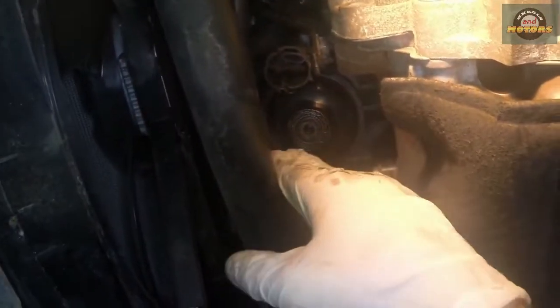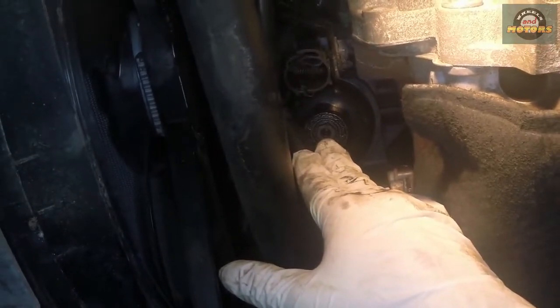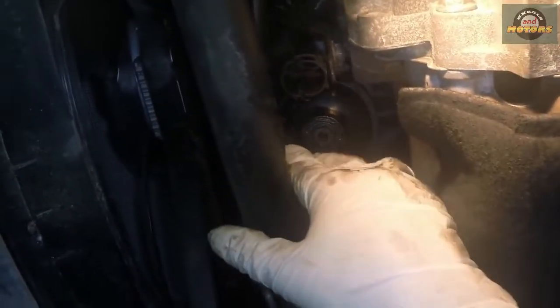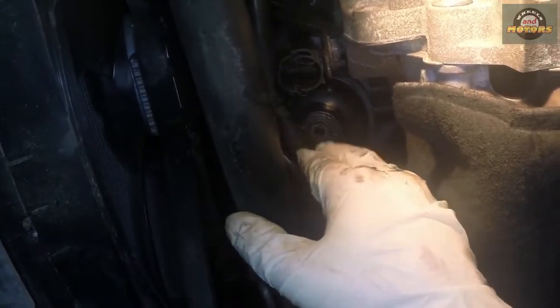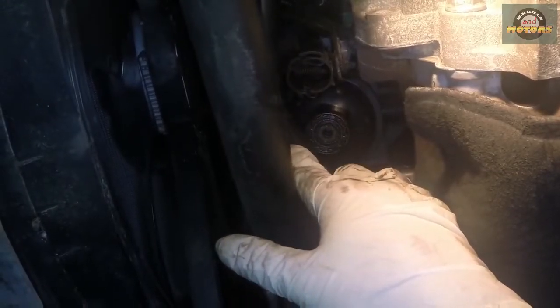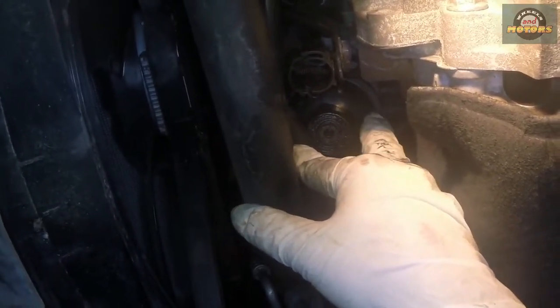That reveals a 13 millimeter little plastic bolt that will drain your filter, because there is still oil in your filter. We're going to apply a 13 millimeter socket on this one to drain the filter, then undo this 13 millimeter, drain the filter, and then use a bigger socket to undo the big one and take the housing down.